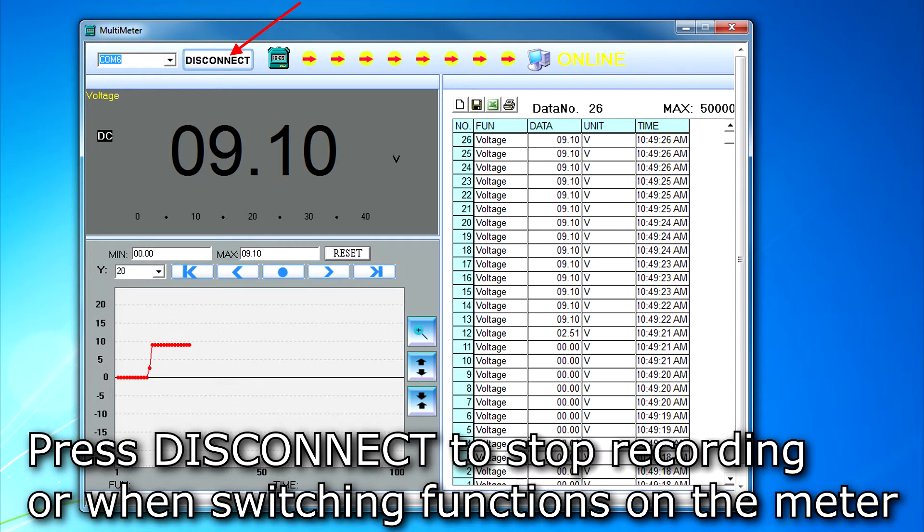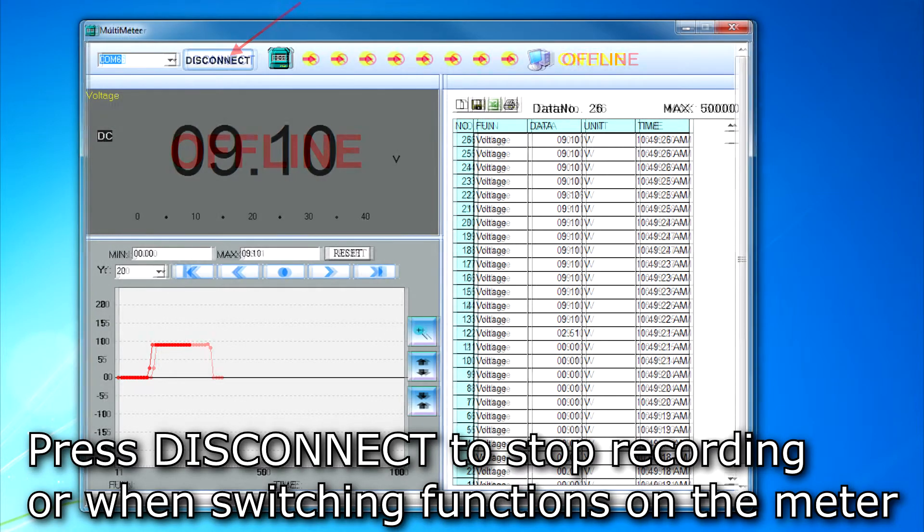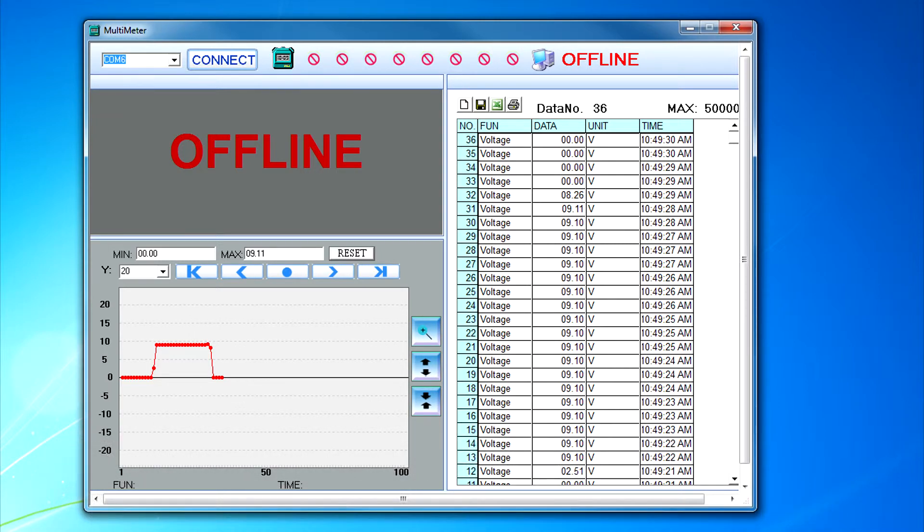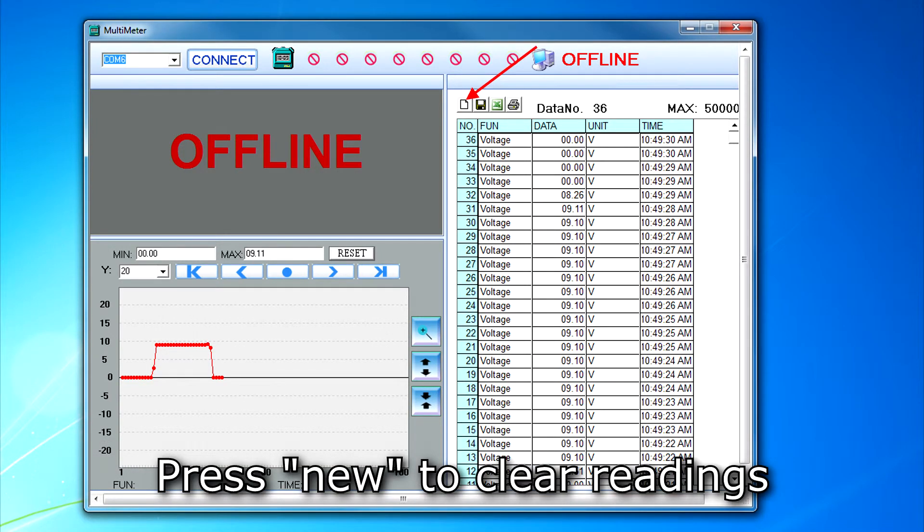Press disconnect on the top of the program window to stop the readings when finished recording or before switching functions on the meter. To start over and clear the recorded readings, press the New button above the readings on the right side of the window.